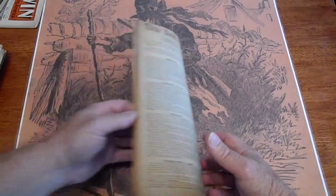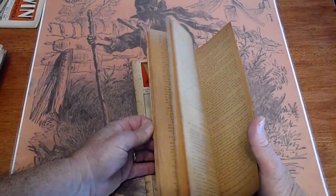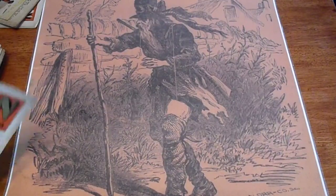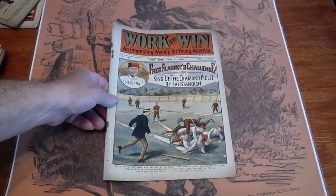Nope, no back cover. Baseball issue here, number 132.